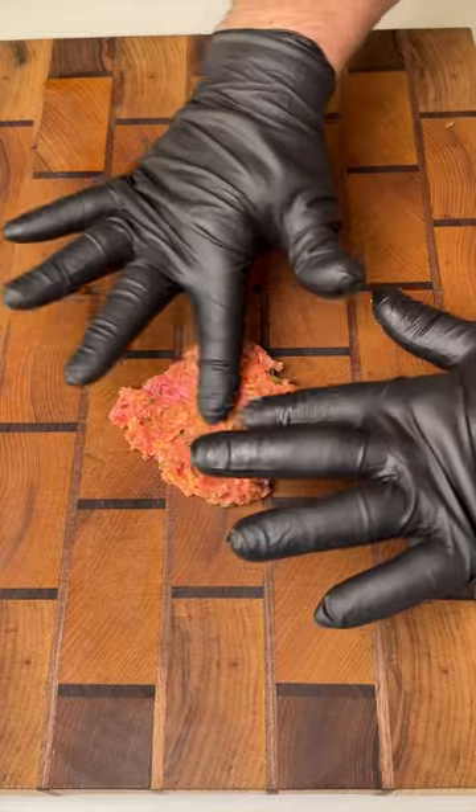Take one ice cream scoop of the mixture, flatten it out, put some cream cheese in the middle, then roll it up into a meatball.